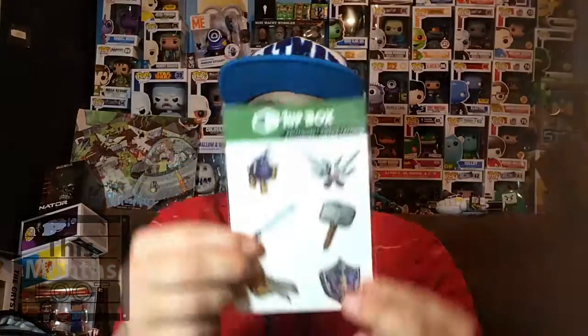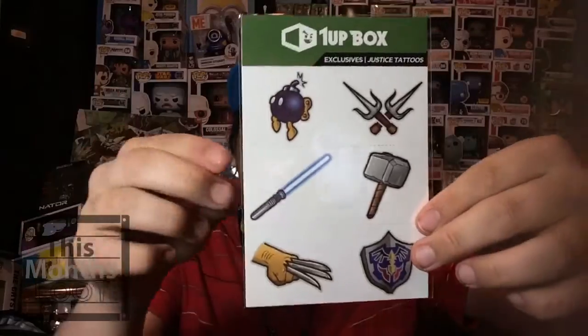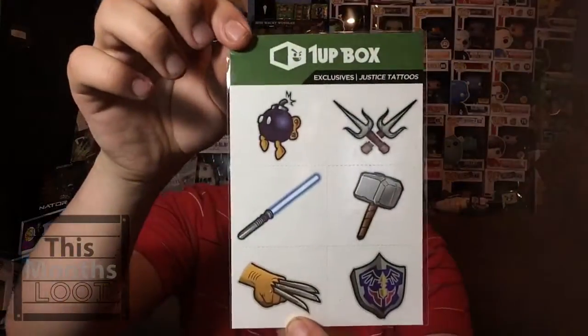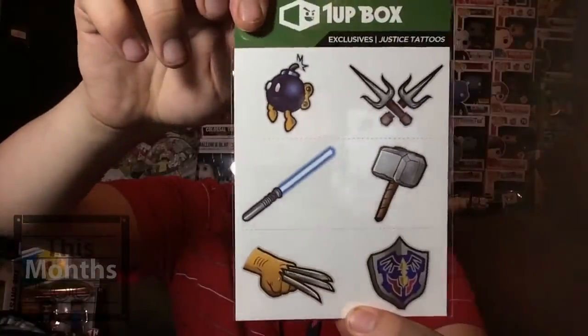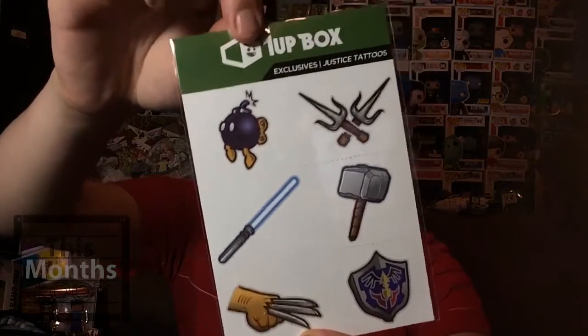Next up is some tattoos — they're supposedly exclusive tattoos, but I don't see why they call them exclusives. They're just fake tattoos, nothing special. I'm definitely not gonna wear them myself because I'm not a kid. If I wanted a tattoo I'd just go get a real one, but yeah, there they are — the exclusive tattoos.